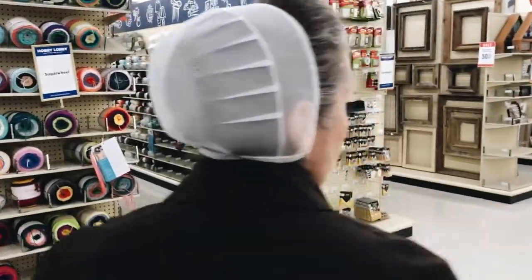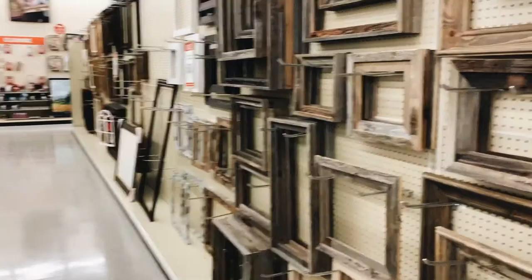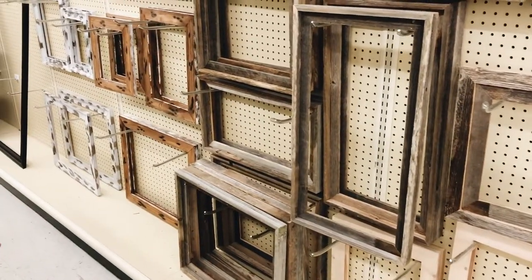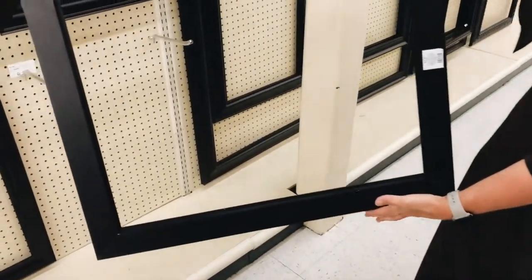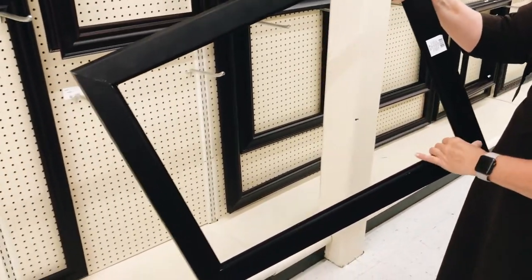Now we're getting to the back of the store, and this is the ready-made open back frames. These are half off this week. The 12 by 24 — there's not very many options in that size anymore, unfortunately. This is what the back of the open frames look like; there is no hanger, no glass, nothing to secure the photo.